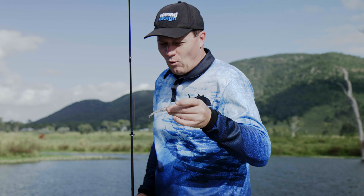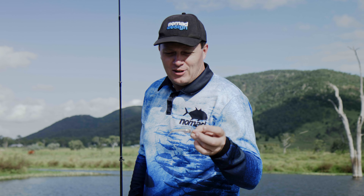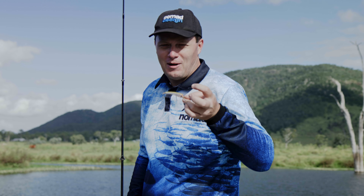Generally really good for shallow water. There's a whole bunch of colours available, so go onto the website nomaddesigntackle.com, check out the colours and choose the one that you like the most. Get out there and have some fun with it.